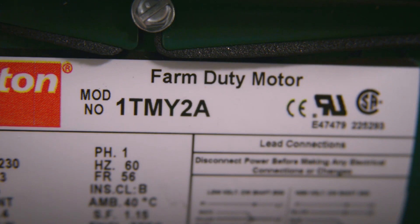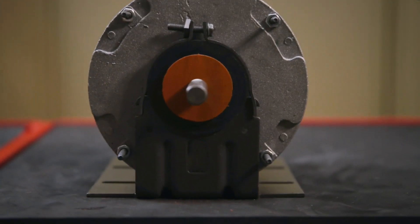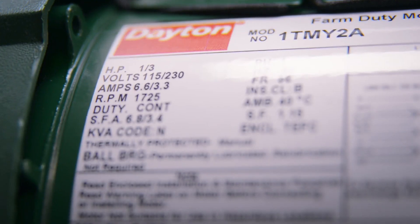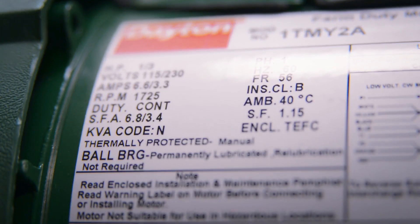When replacing your farm duty motor, it's important to match the nameplate information on your existing motor with its replacement. The most important specs to look for are the motor's horsepower, speed, voltage, and frame size.